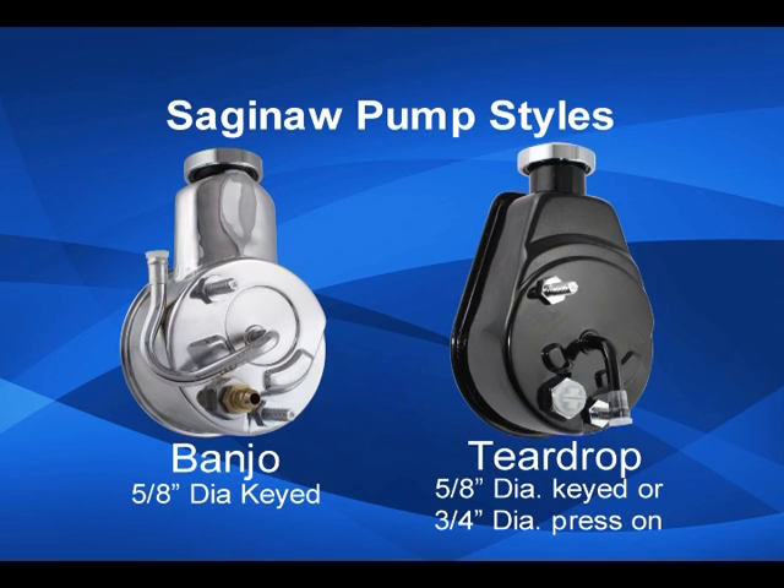The Saginaw pumps have a built-in fluid reservoir and are available in two designs. The early banjo style has a 5/8 inch keyed shaft and uses a bolt-on pulley, while the later model teardrop design has either a 5/8 inch keyed shaft or a 3.25 inch shaft that uses a press-on pulley.